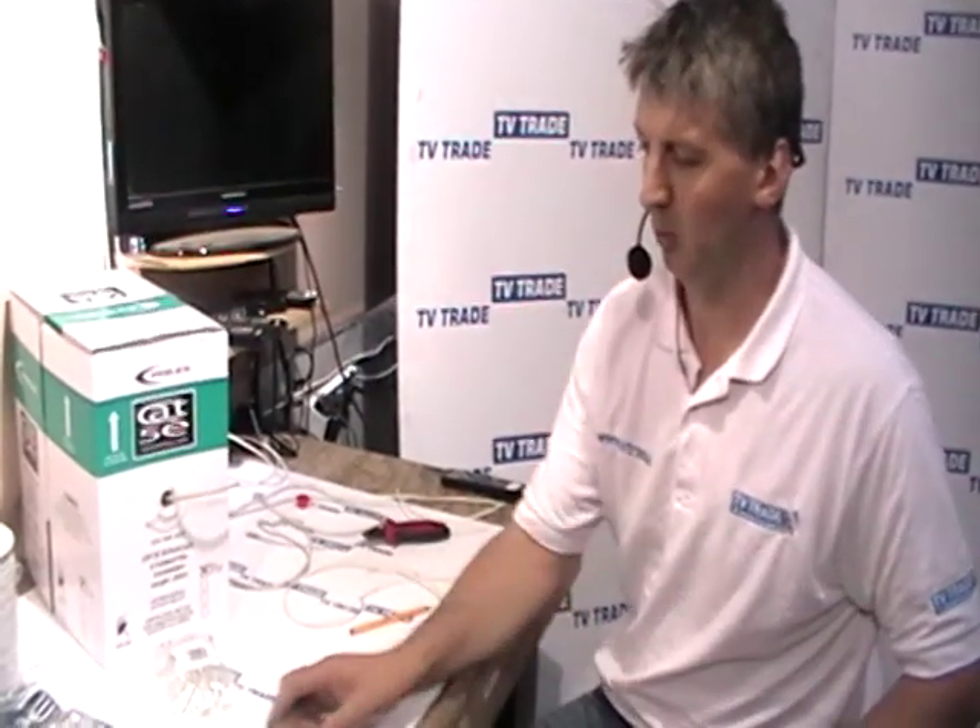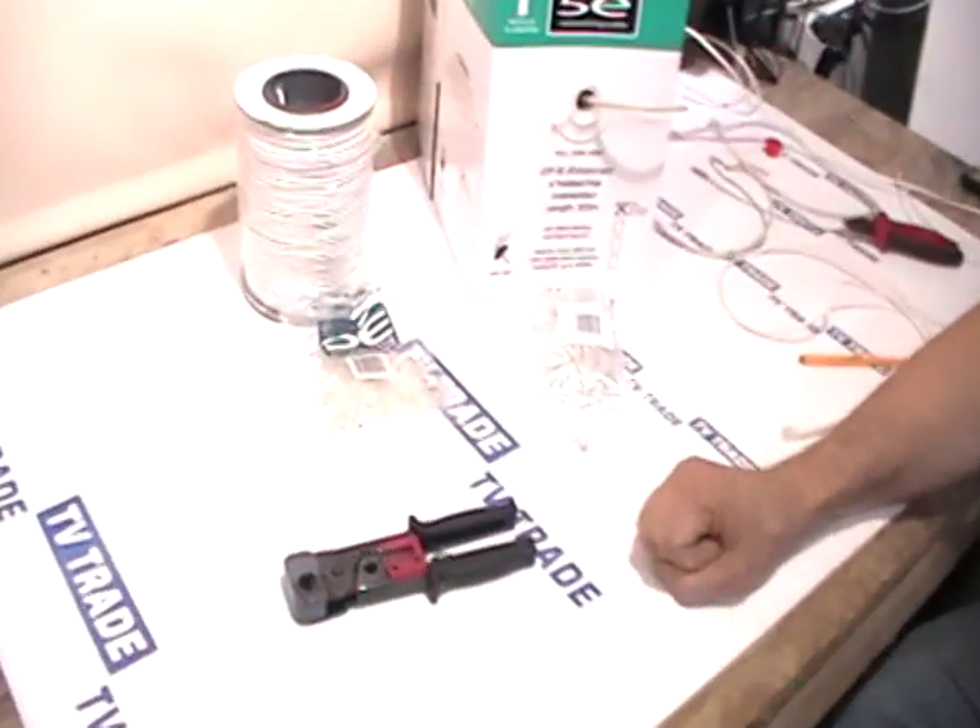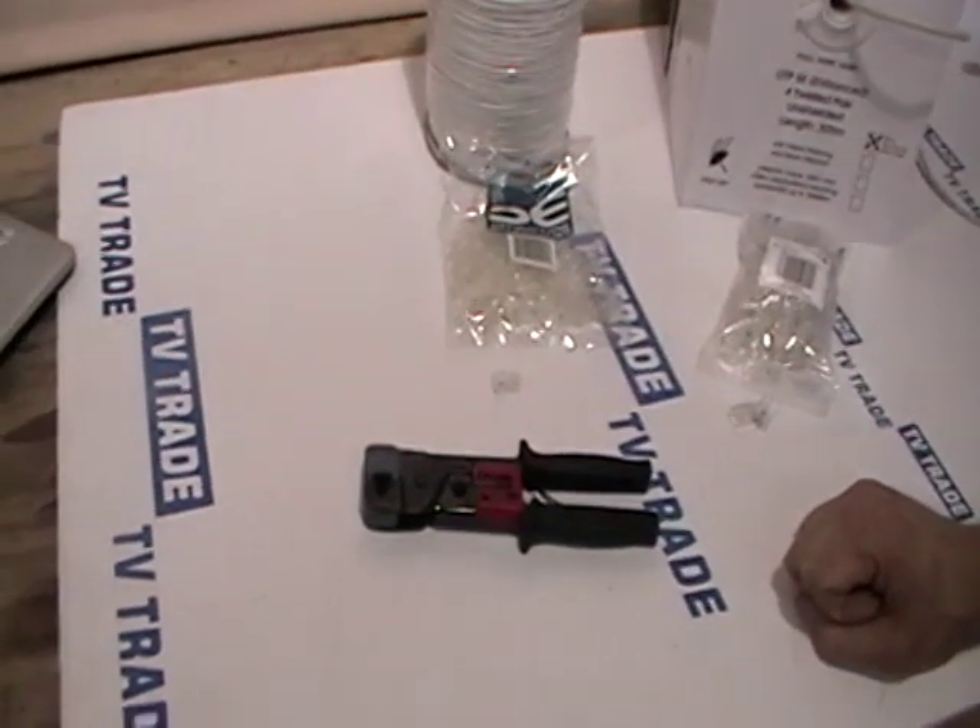I'm now going to talk to you about a new crimping tool we have on the TVTrade.ie website, which I have in front of me here on the table. It's an RJ11 and RJ45 crimping tool.